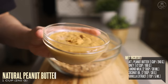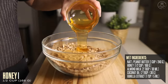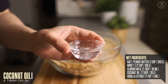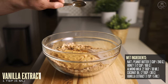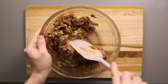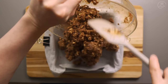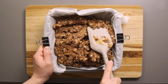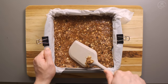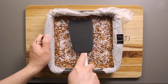Then for our wet ingredients, let's add one cup of natural peanut butter, half a cup of honey or other sticky sweetener, two tablespoons of unsweetened almond milk, two tablespoons of melted coconut oil, and one teaspoon of vanilla extract. Give all of the ingredients a good stir, making sure to mix everything thoroughly until it's well combined. Let's then pour the mixture into our baking tray lined with parchment paper, making sure to cover the entire area and pressing down firmly until everything flattens out. As an added topping, I'm then going to sprinkle some coconut flakes right on top and then flatten it down once more.